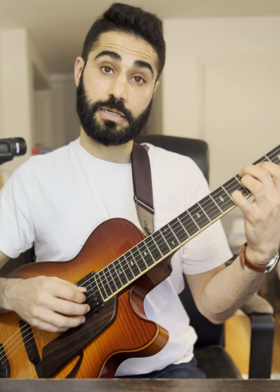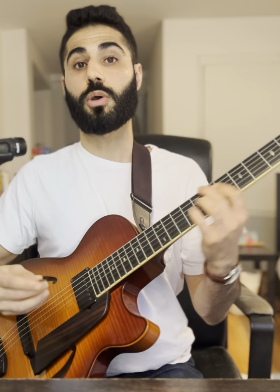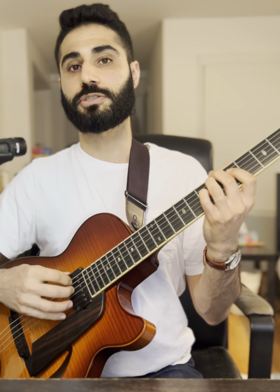So we have D, F sharp, C, F — resolving to E flat, G, D, also F. The other voicing goes from this kind of unusual diminished chord: A, E flat, G flat, and D. Then we resolve that to a more common E flat major 7 voicing, but with a 5th in the bass — B flat, E flat, G, and D. And that's with the 7th in the melody.